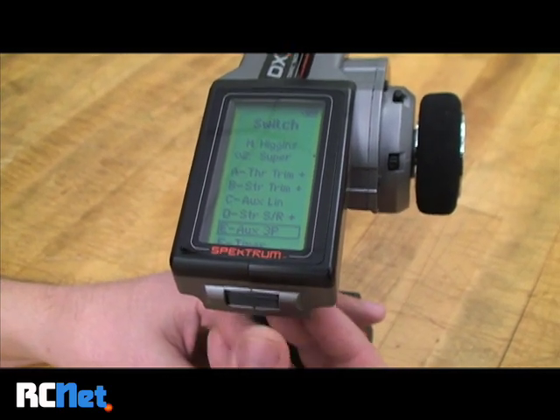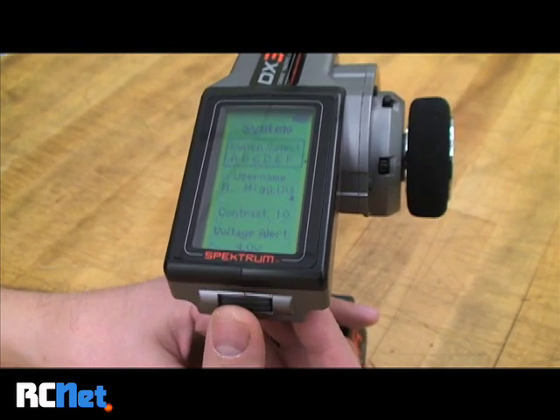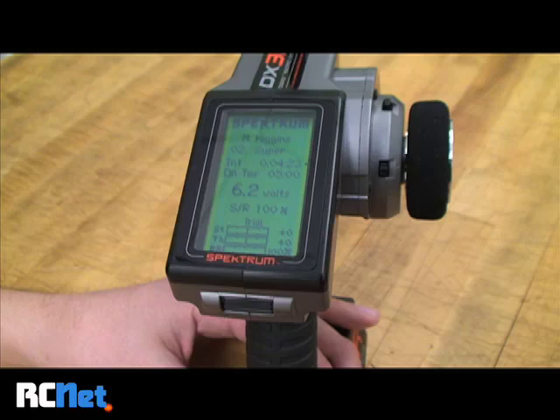I'll select that, it'll stop flashing, and I'll scroll up and exit back to the main menu. This radio is now set up for rear-wheel steering.